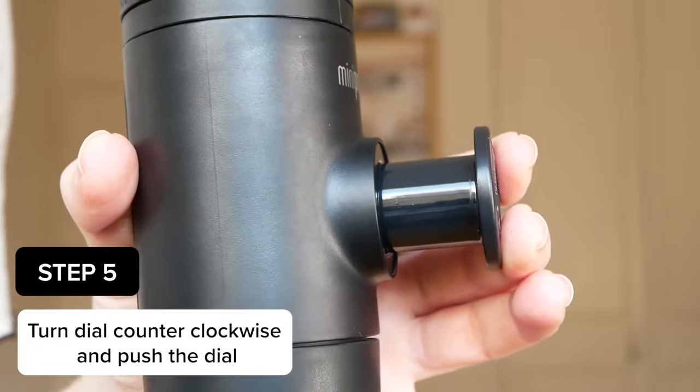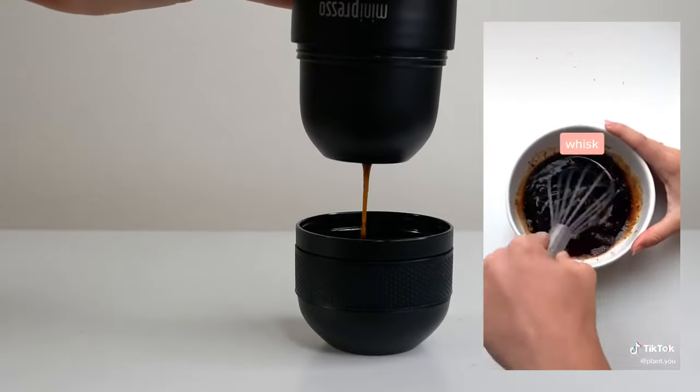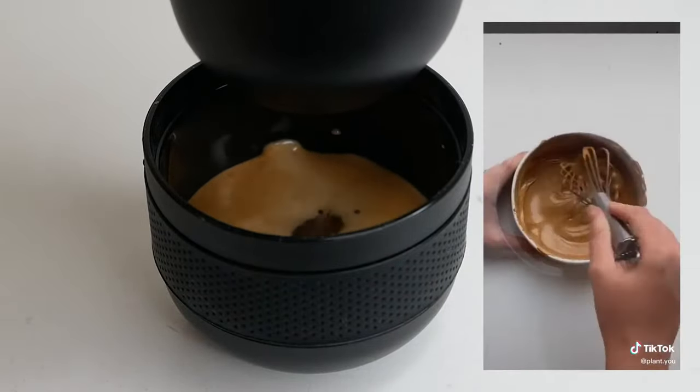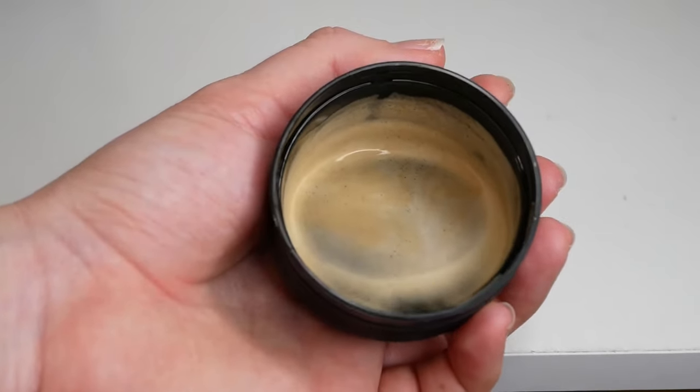All you need to do now is pump the machine. This slightly reminds me of the trend where people were making whipped coffee in the morning by hand — they made it look so easy, but it's actually kind of hard. You have to put some elbow grease into it. That's the same with pumping this coffee out. I had to try this, and I was honestly surprised how good it was.